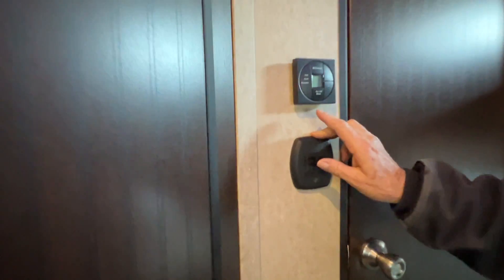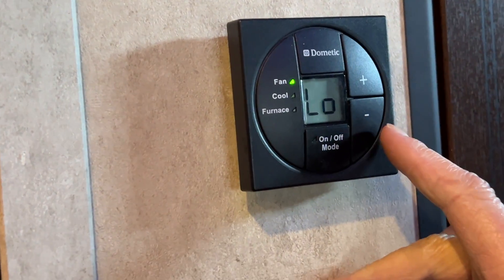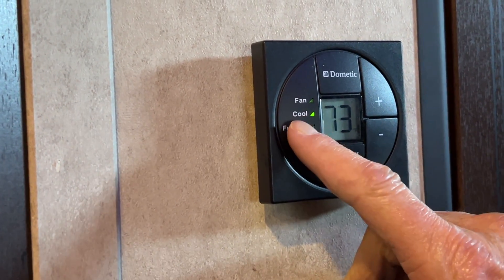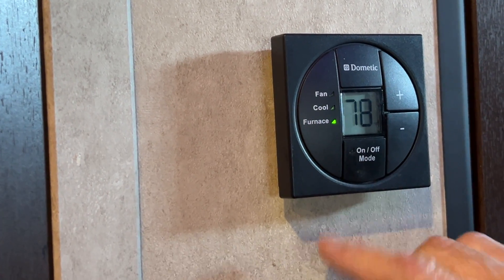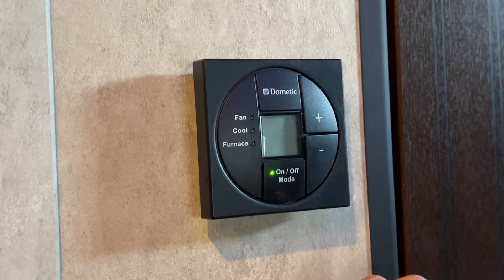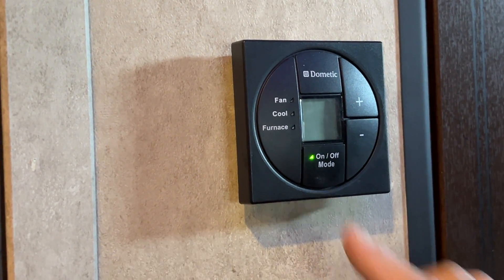Coming back to the thermostat for the furnace and air conditioner: when you turn it on, it gives you fan speed high, low, and auto — you always want to run it in the auto position. Hit the mode button one more time and it brings it down to the cool side; set your temperature down for it. Hit that mode button one more time and it says furnace — dial your temperature up for it. Hit that mode button one more time; since the furnace kicked on it's going to take just a minute before it kicks back off.